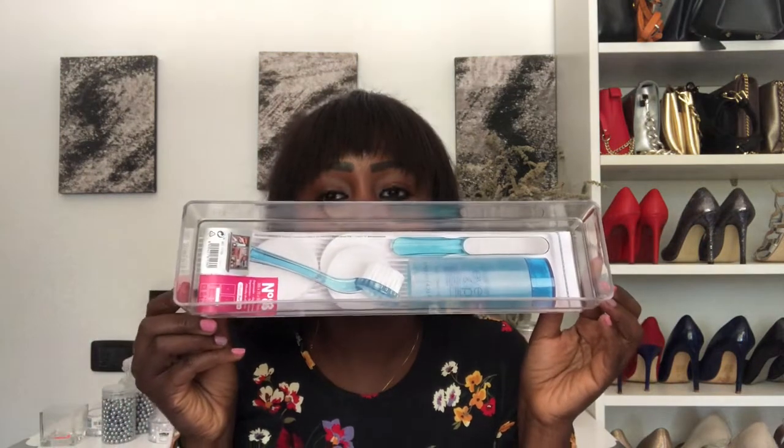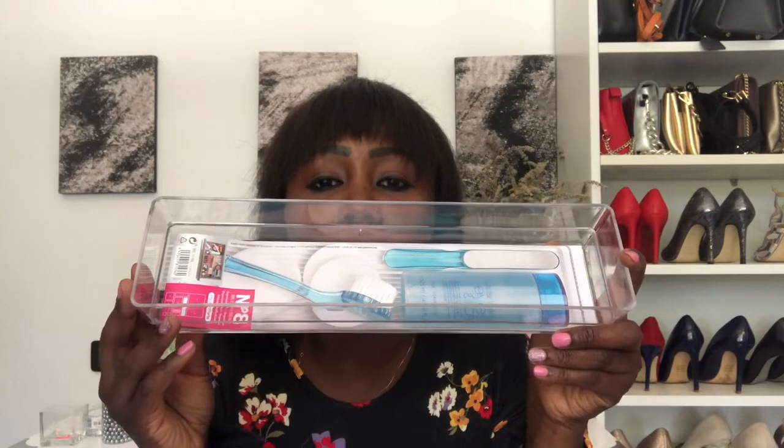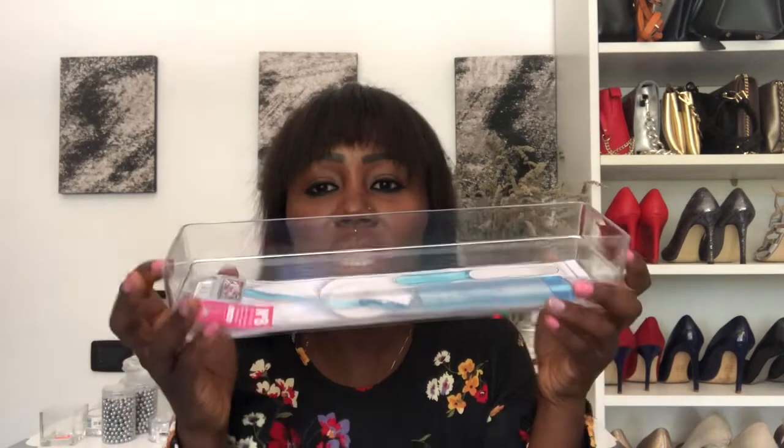I also got these two candle holders, going for one euro and 50 cents — that is like 150. How cute are these! I'm thinking of putting some beautiful candles in them. I also got this plastic tray, going for one euro at the Chinese shop. In here I'm thinking of putting my toners, face cream, and foundation.